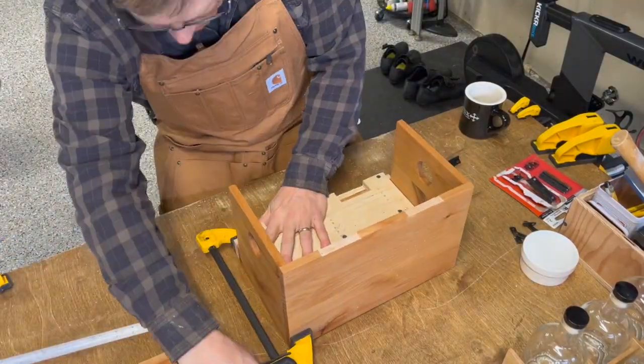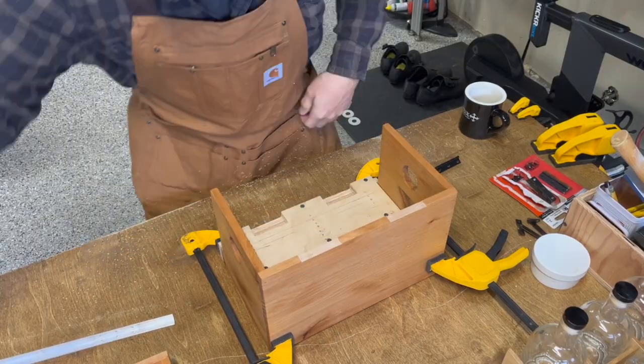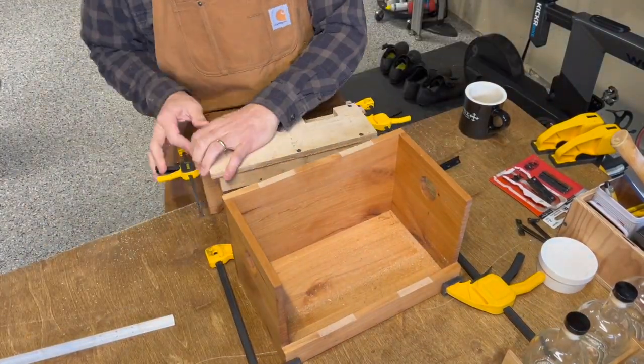Hey, good day, this is Paul at Camp Cocktails, and I thought I'd share with you a sped-up version of me installing some hinges into one of the Camp Cocktails boxes.